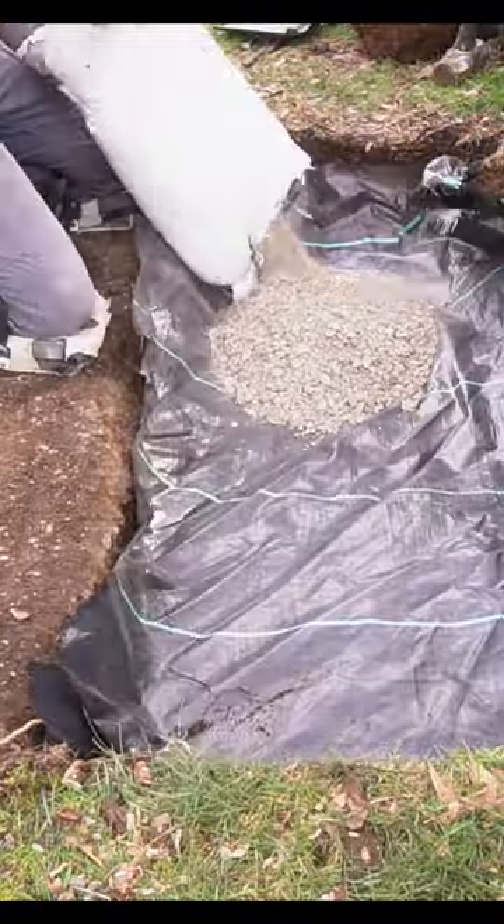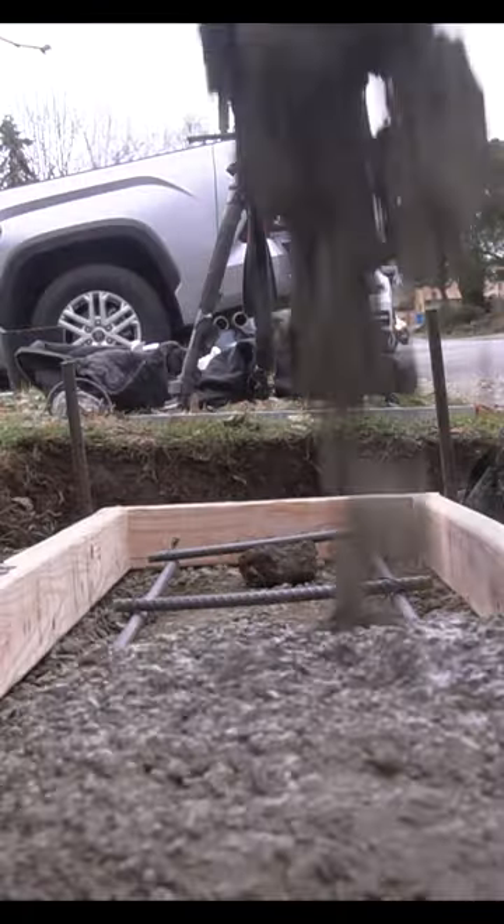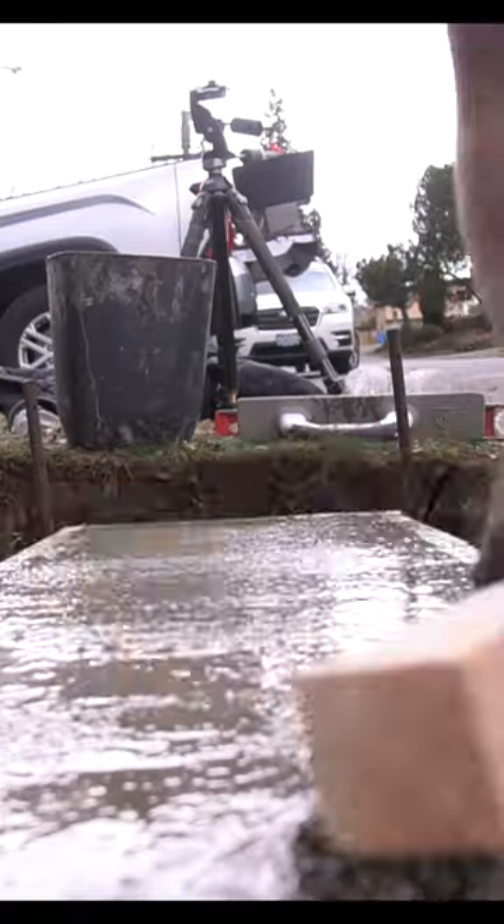The first step was to pour a proper concrete slab with crushed rock and rebar, along with a proper concrete form to make sure that everything is perfectly level before we start laying our concrete block. Once this thing dries overnight,